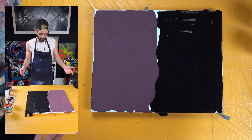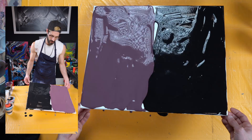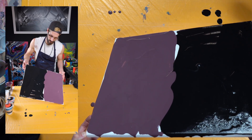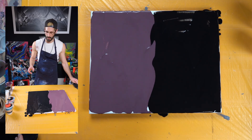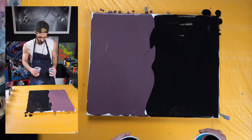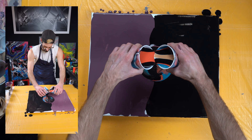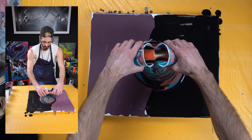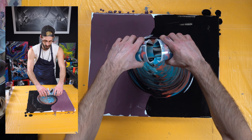And now we pour. See how the paint down here is already flowing really well — that just means all the paint on top is gonna flow so much better with this paint down here. That's a lot of paint for this canvas.